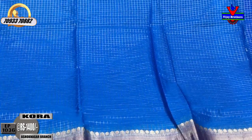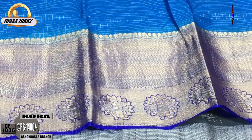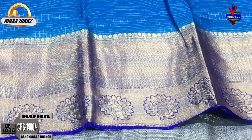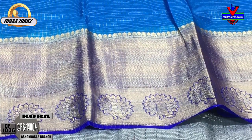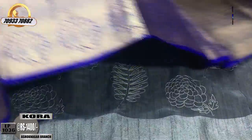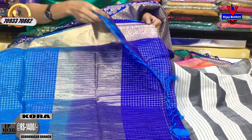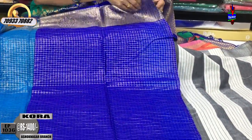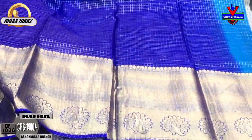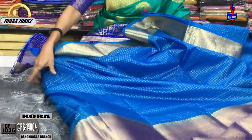For the second design, this saree has a green body. I will show you the half part of the design with a blue color background. I will highlight the blue color tissue, with a color combination in the middle of the background. This also features a green and blue color combination.